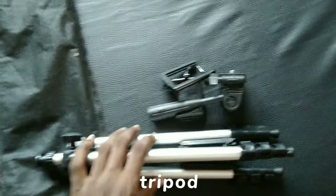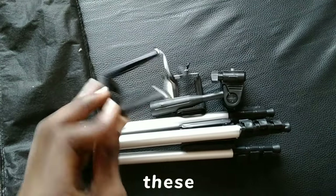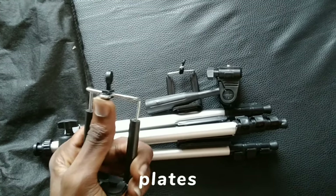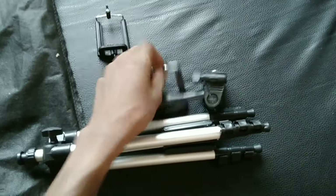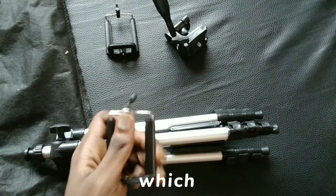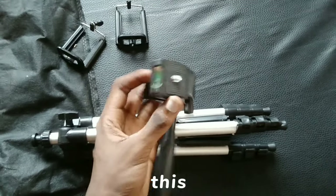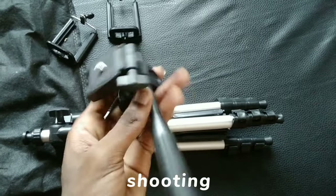I have the tripod legs, obviously, these phone holders, and the mounting plate. Each component feels durable and well made, which gives me the confidence that this will perform well in various shooting scenarios.